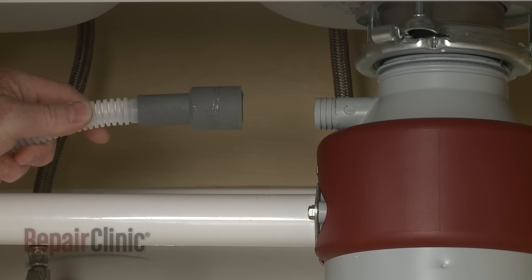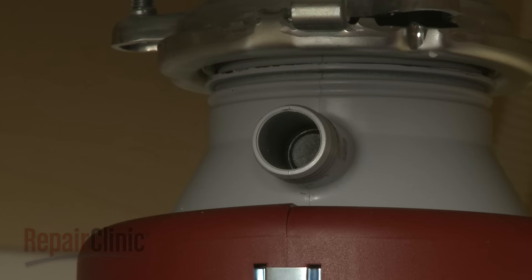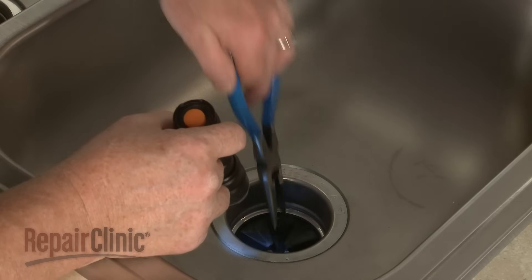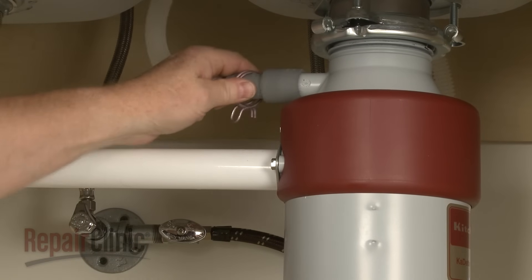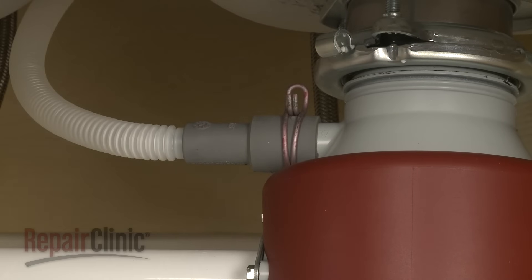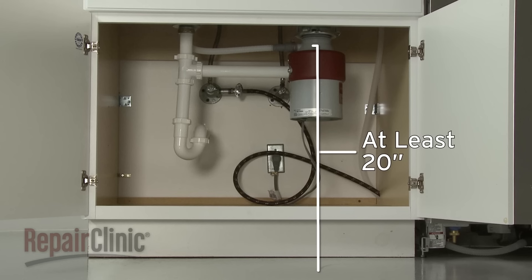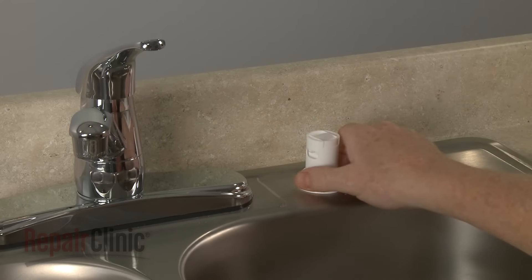The drain hose can be attached to a garbage disposer or drain pipe. If the disposer has not been used in conjunction with the dishwasher before, you will need to knock out the drain tube plug using a screwdriver and hammer. You can use needle nose pliers to remove the plug after knocking it through. Slide the large retaining clamp onto the drain hose and attach the hose to the disposer or the drain pipe if applicable. The drain hose should be looped above the connection point. The connection point itself should be at least 20 inches from the kitchen floor. If the connection point is lower than 20 inches, or when required by code, an air gap must be used to prevent the drain water from siphoning back to the dishwasher.